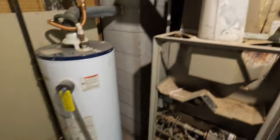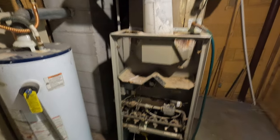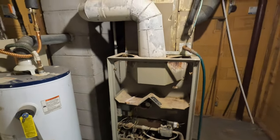Welcome back to the channel. This is that old Westinghouse — I'll leave the link in the description. They had some really high numbers and actually no low numbers on the combustion. I was getting some carbon monoxide upstairs.